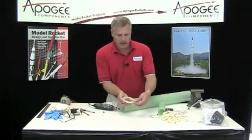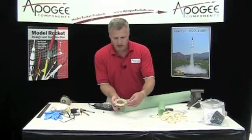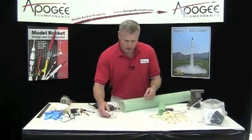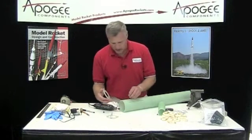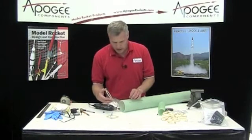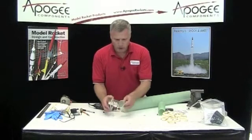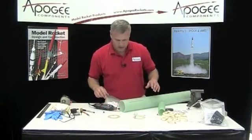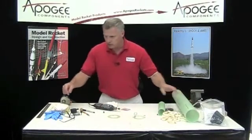What I need is a little flat section on the centering ring for that weld nut, and it really doesn't matter where it goes. It's just that when we put the two on together, there's going to be two flat sides, and they've got to be in the same spot. So I'm going to go ahead and just sand that down real quick.